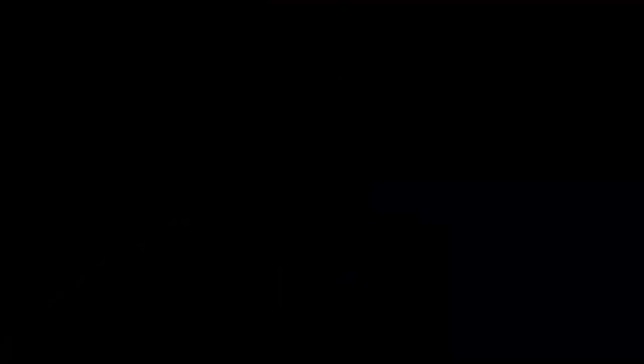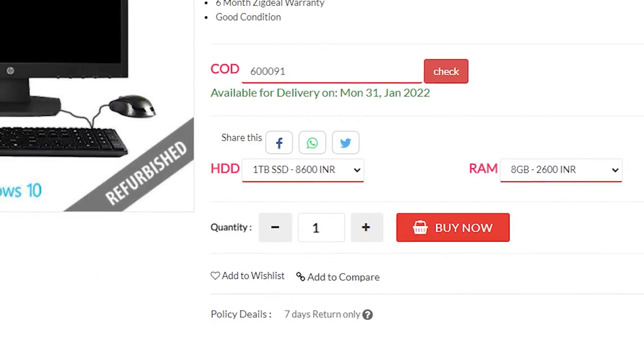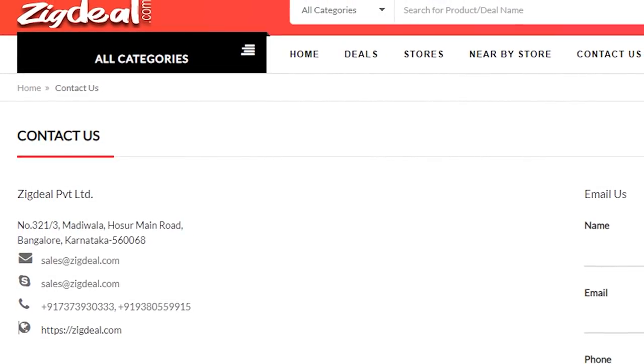Workstation. If you want to sell it at a low price, you can get 6 months warranty. You can get cash on delivery all over India. There is also a 7 days replacement policy. You can contact them and check the site in the description below.